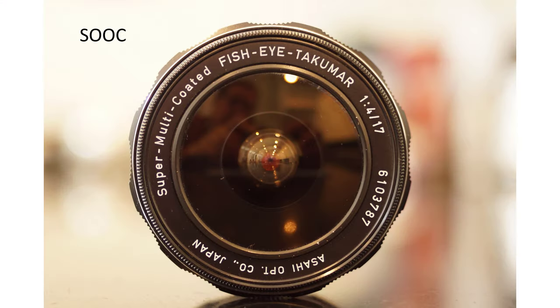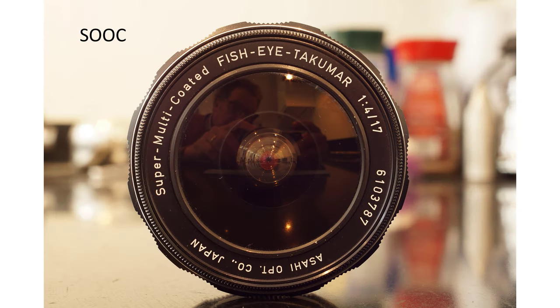To show you how sharp it is, here are a couple of photos, both straight out of camera, starting with a wide open shot, and now stopped down to f11. The results are very impressive, even only under kitchen lights.